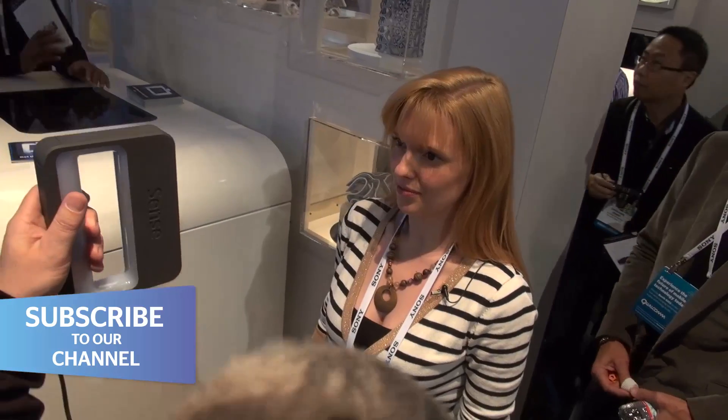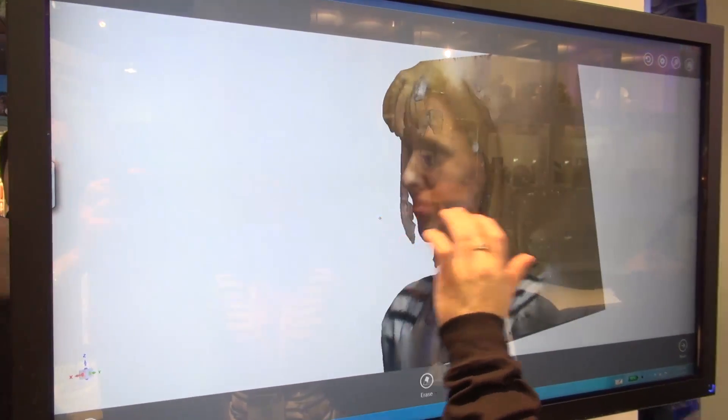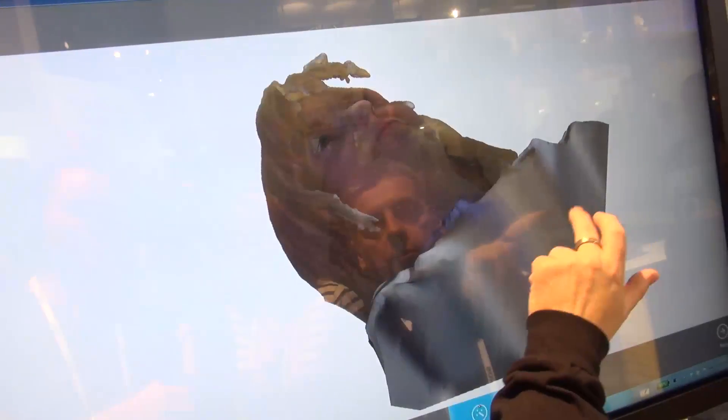You can go all 360 degrees, but we've just shown the front here. Once you've got your image you can edit it as you wish — you can trim it, fill bits in. As you can see here, we're just smoothing out some of the imperfections in my skin.